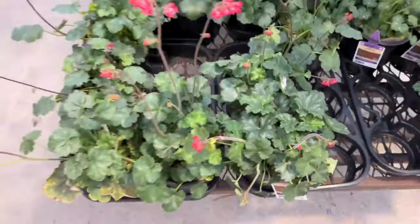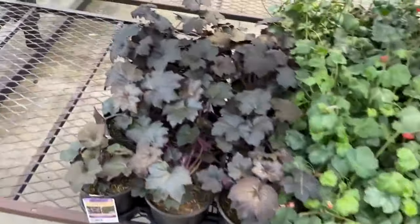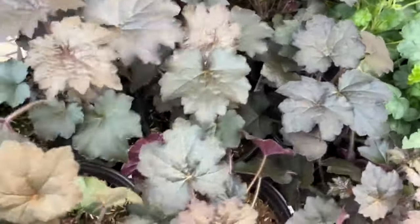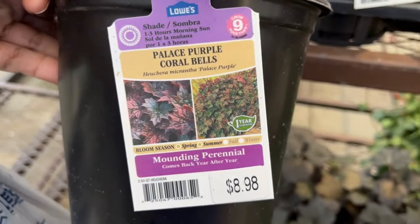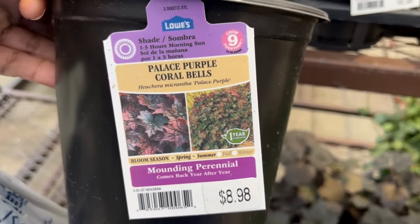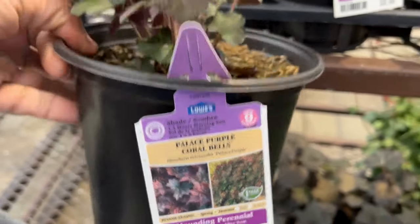I love coral bells so much that I have dedicated an entire spot in my garden just for coral bells — I'm collecting them, friends. This one is the Palace Purple coral bells for $8.98, and they are perennials so they will come back for you. Remember not to put them in the hot sun; they prefer part shade.